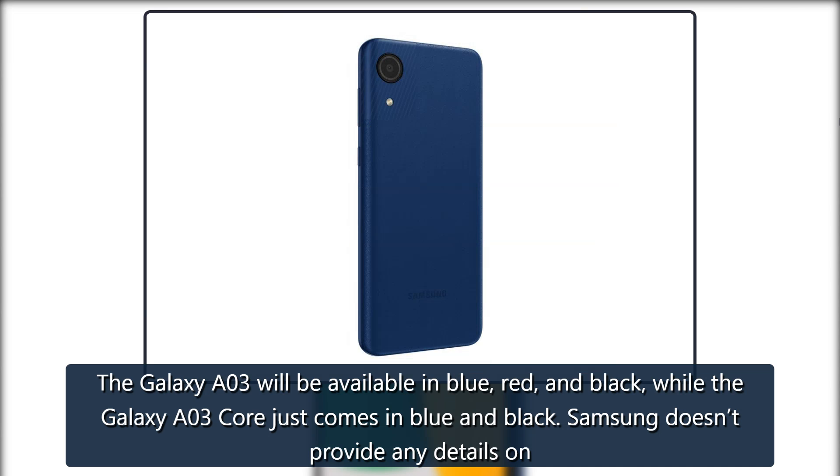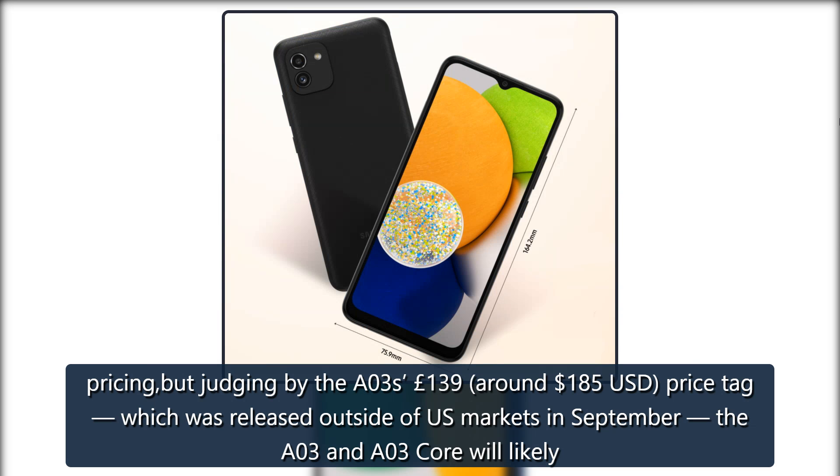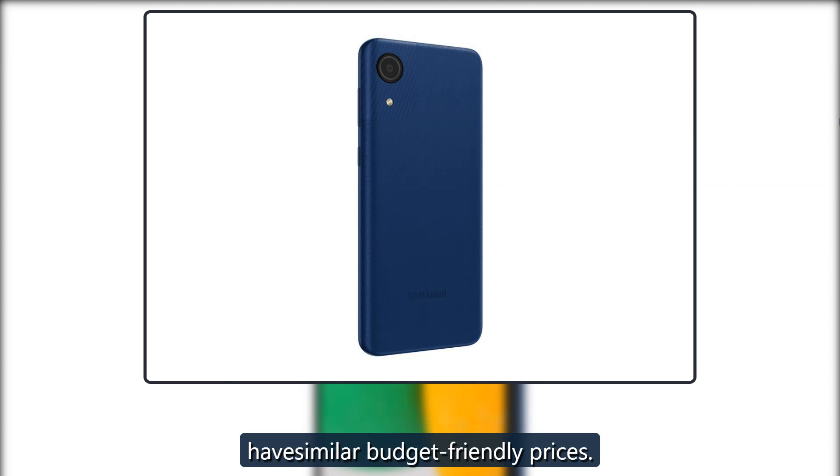Samsung doesn't provide any details on pricing, but judging by the A03's £139 — around $185 US dollars — price tag, which was released outside of US markets in September, the A03 and A03 Core will likely have similar budget-friendly prices.